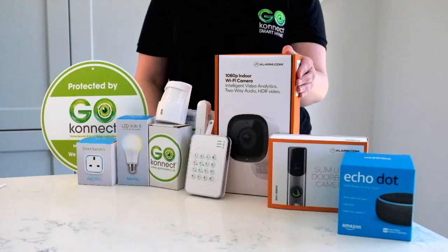Hi, I'm Nicole and today I'm going to show you how simple it is to install and set up your new GoConnect smart home system. I will walk you through how you will interact with your system on a daily basis.